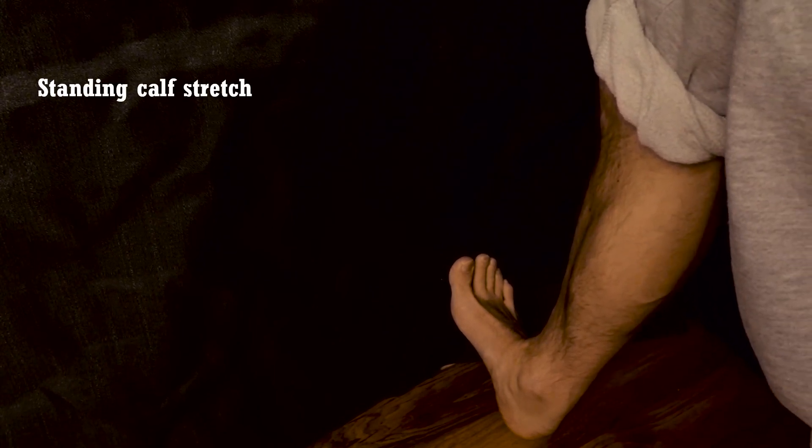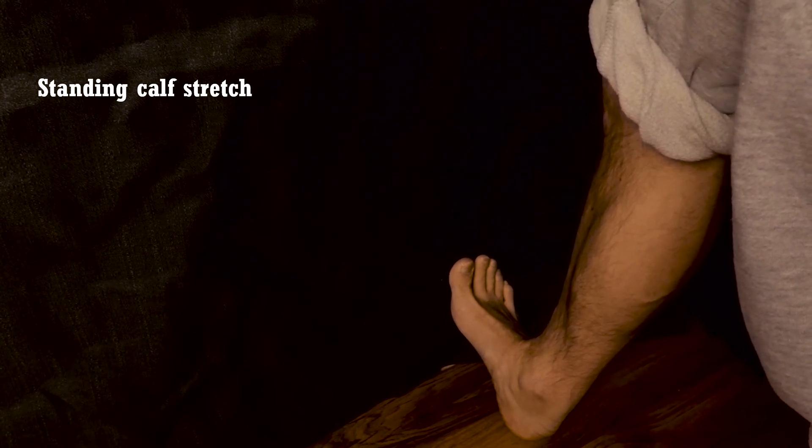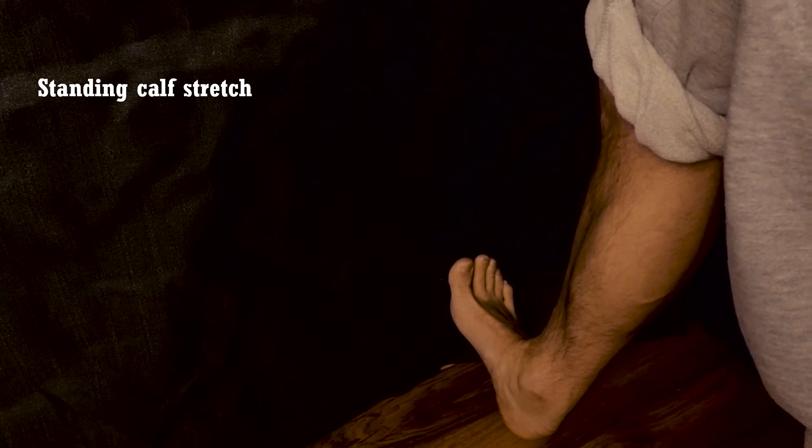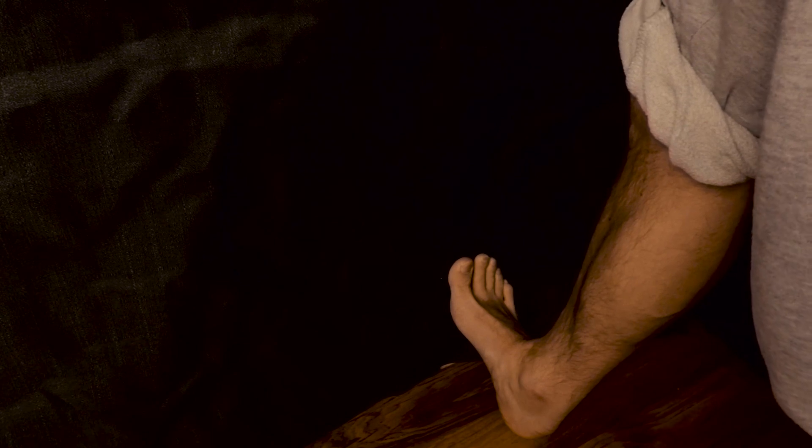For the standing calf stretch, get close to a wall. Take a step forward and place your foot at about a 45 degree angle on the wall. Your leg will be completely straight and your back leg will be bent. Once in position, move your body weight forward — this will stretch out the calf a lot. Do three sets for about 10 to 30 seconds and you should be done.